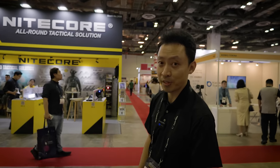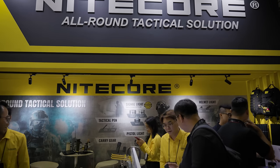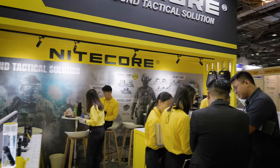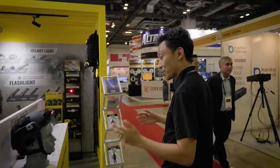Hey guys, MJ here from Nitecore Singapore. We're here at Milipo Expo — the Nitecore booth is here, and we're going to walk through some of the very cool new stuff that they have on display. I'll just walk you through what's available.